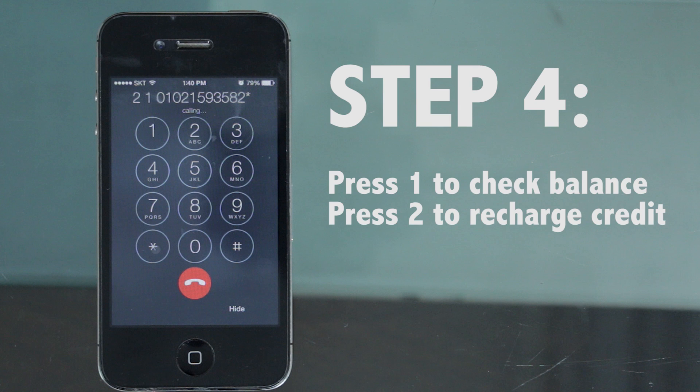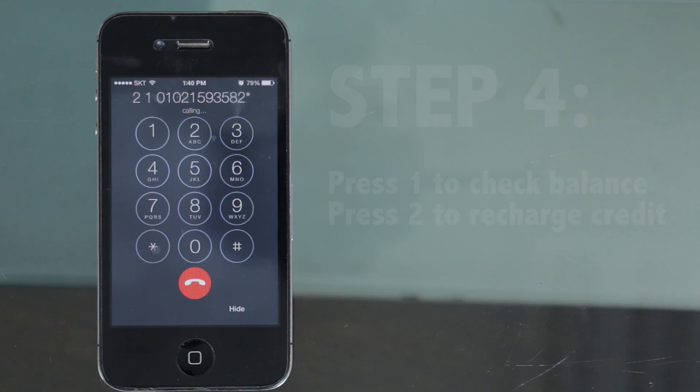Step 4: You can press 1 to check your balance or press 2 to recharge your credits. In this case, we're going to press 2 to recharge.